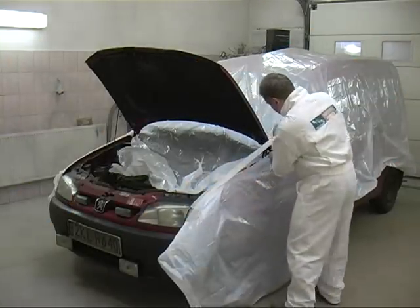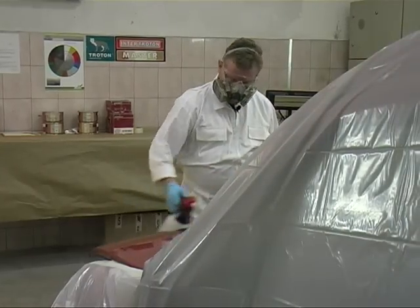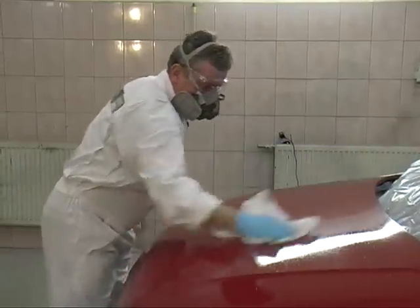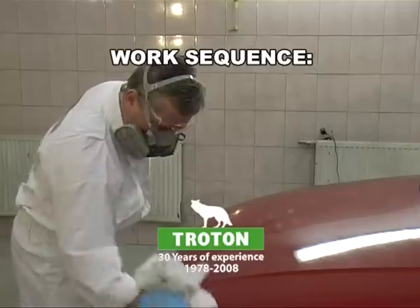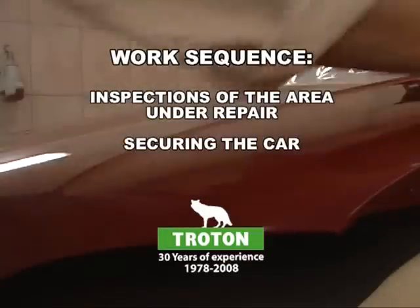Once the car has been secured, we can begin working on repairing the damaged surface. This is a small dent which needs to be filled out. Before we start, we must thoroughly wash and degrease the hood under repair. At this point it is necessary to use silicone remover, which will remove all impurities arising from normal car usage.